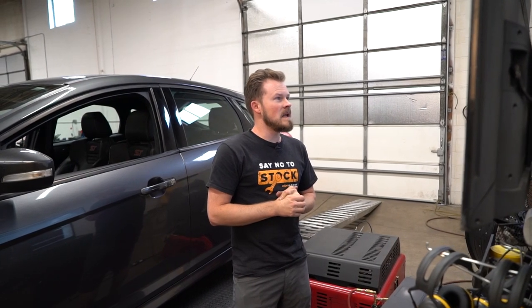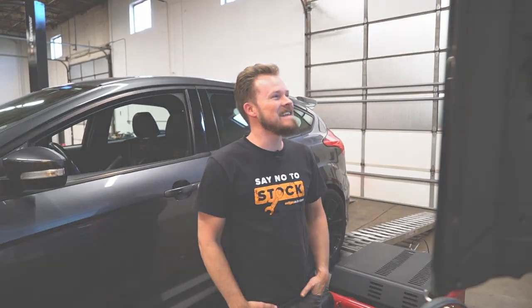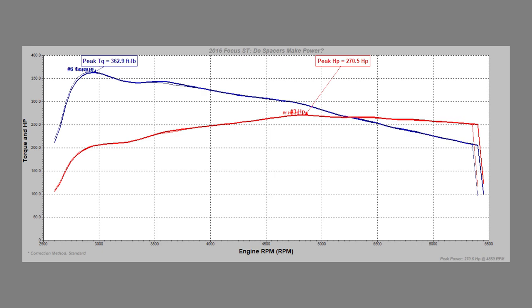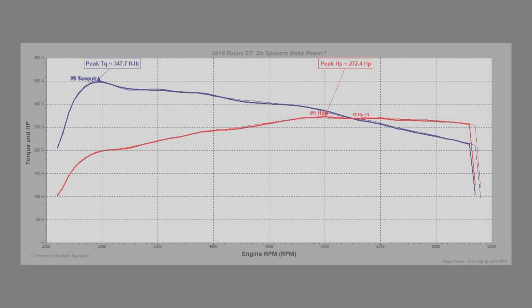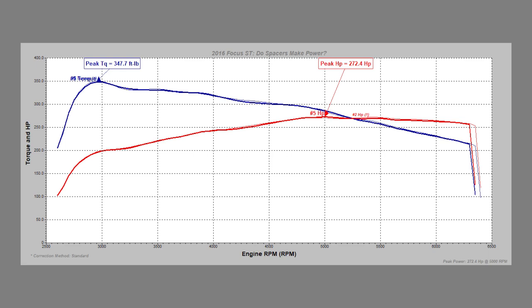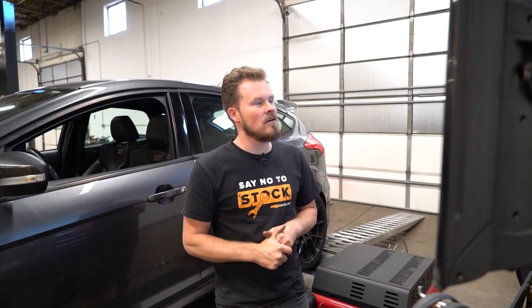We got a big old goose egg on this. It pretty much ran identical across all three pulls — each pull lost just a little bit of torque due to heat soak getting higher. The car actually had a lot of time to cool off between the first three runs and the second three runs with the spacers, so the runs were identical. There are just little tiny variations here and there, nothing I could point to and say 'the spacer did that.' So I think we're going to have to call those a myth busted.